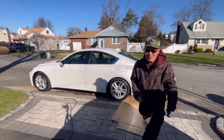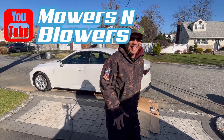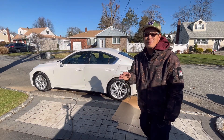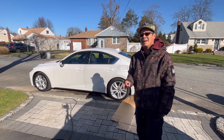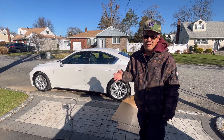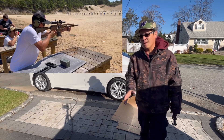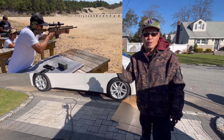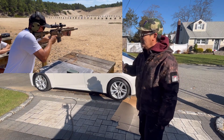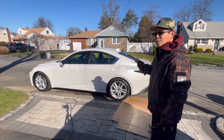Hey guys, how you doing? It's Henry, I'm over at Mowers and Blowers. Nice day today, it's about 41 degrees. I was gonna just sit at home and watch a couple of movies on Netflix, but my friend Annie from Jericho got a new car — a 2021 Lexus IS 300. He bought it for his daughter, really nice. So we're taking it for a test drive.